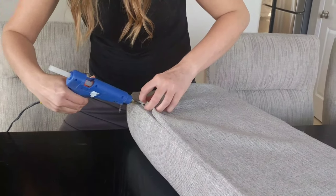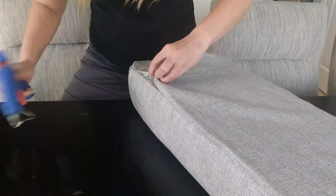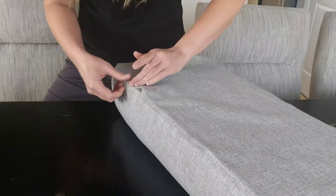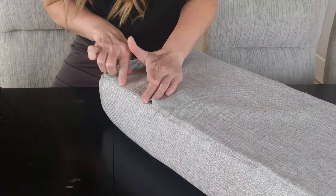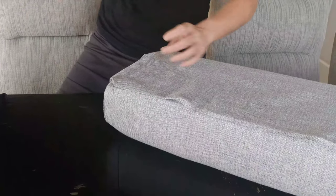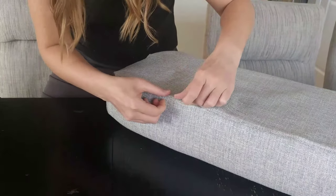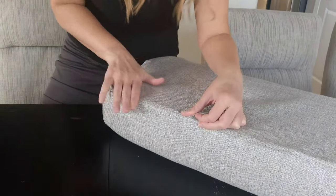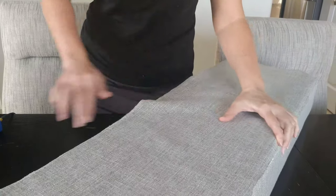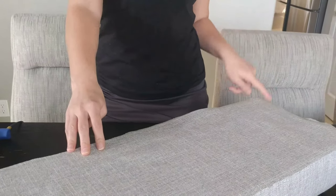Just pick it up and go little by little, pressing it down to get that sharp edge — which makes it look better. You don't want a rounded edge; it just looks more finished with a sharp edge. Then keep going all around until you're finished. Once I get done with all of this I'll meet you back at this corner.